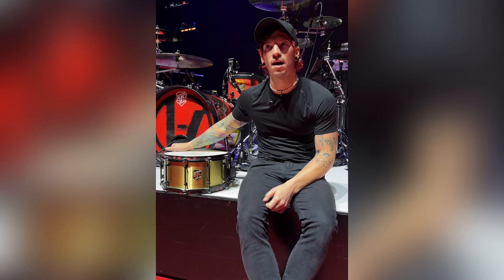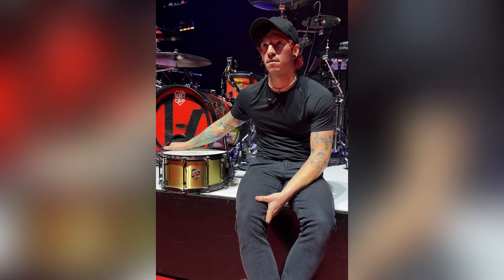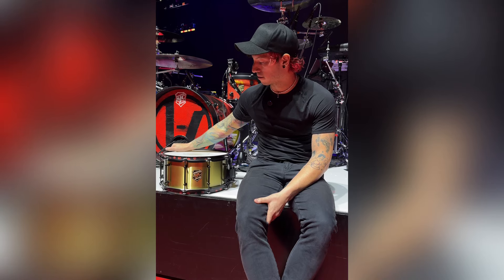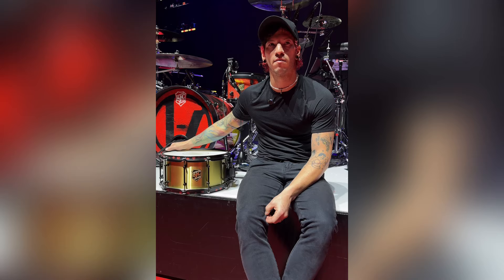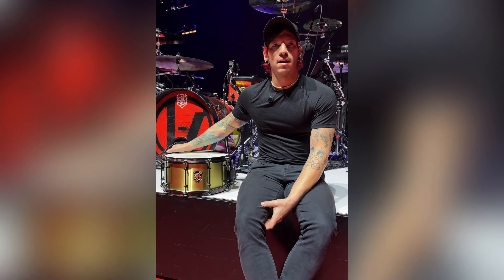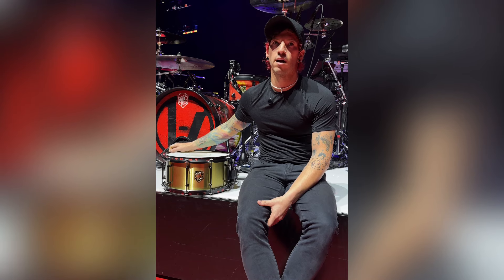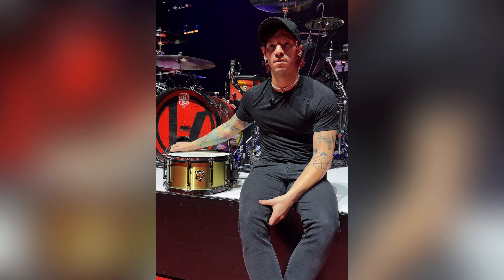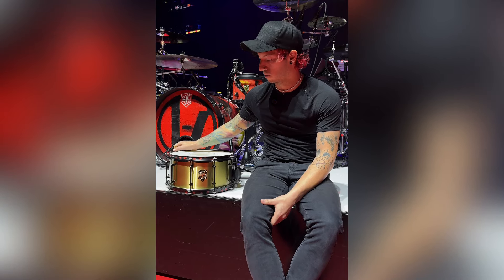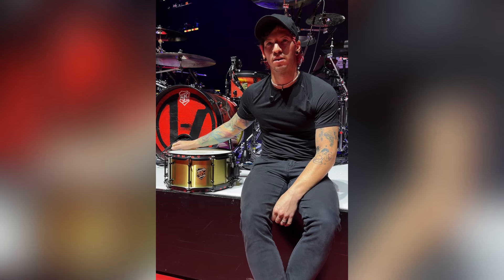I love this snare. I recorded the majority of Clancy with this snare and a couple other snares sprinkled in, but this one was my favorite. I've used it so far on this whole tour and I'm gonna continue to use it as we travel the world. I'm not gonna put it in my backpack and take it to Australia — I'm having this one specially shipped. My apologies to the mailman delivering it to Australia.